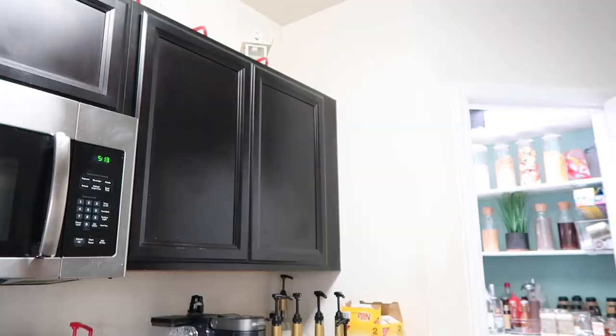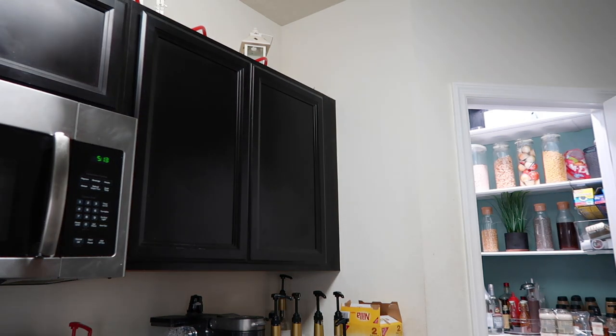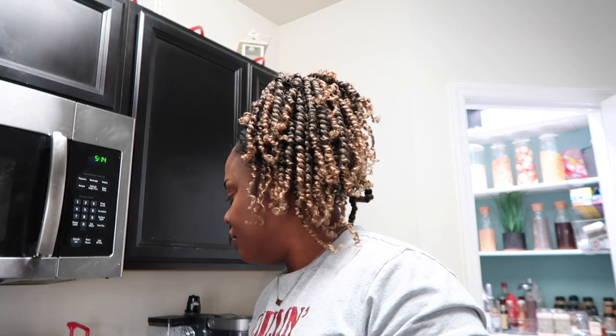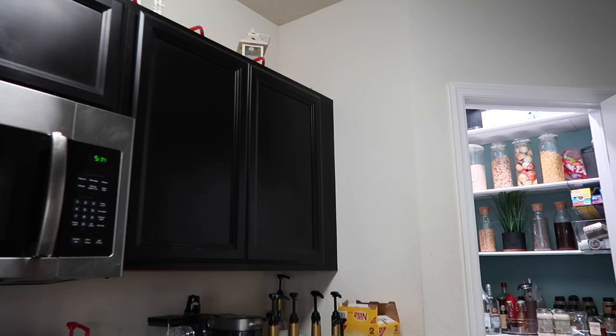I was just getting ready to clean when I realized I need a drink — not that type of drink, but a drink nonetheless. I want a margarita without the alcohol, so I'm thinking I can make a mocktail margarita. I'm a little rusty, let's do a frozen margarita. I'm hoping I do this right because I haven't really done this before. I looked up how to make a mocktail margarita and found some recipes.